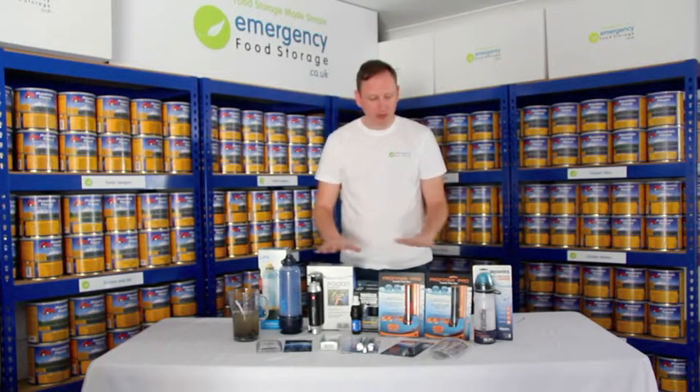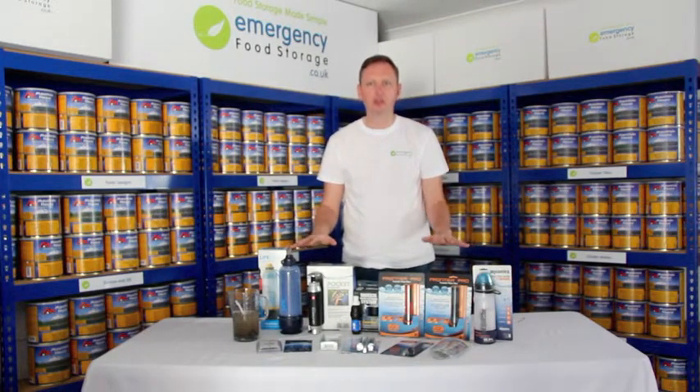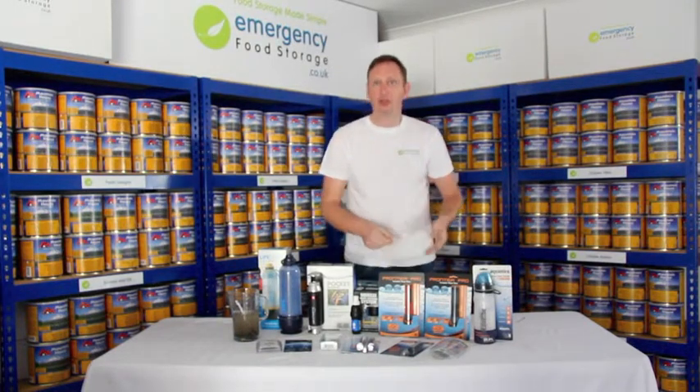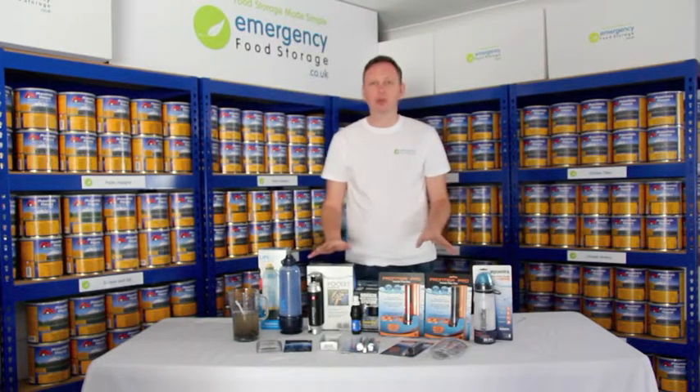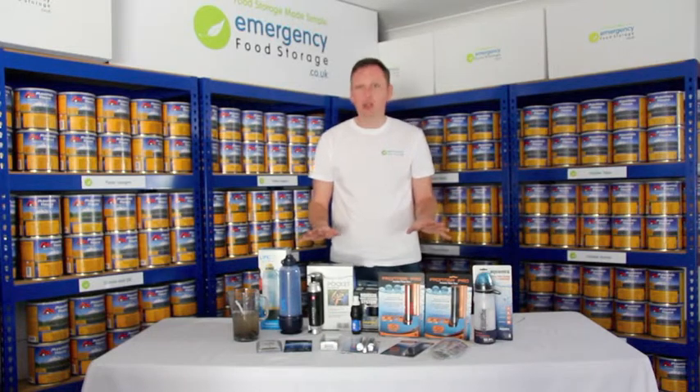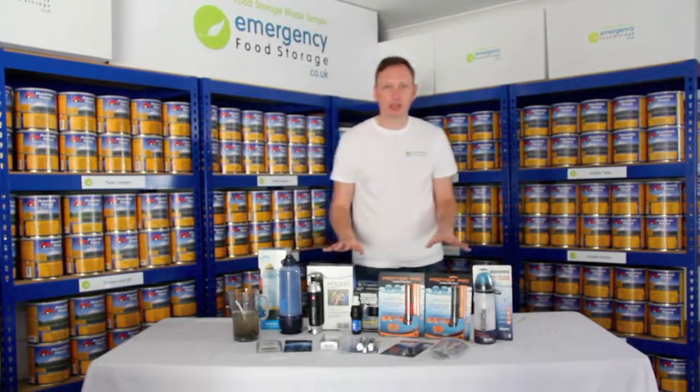There are a wide variety of water filters available, so you don't have to store vast quantities of water. You can use water sources from all sorts of areas — streams, rivers, ponds, or even a toilet if you need to. You can filter the water and clean it so it becomes safe to drink. There are three different types of water filters on the market.